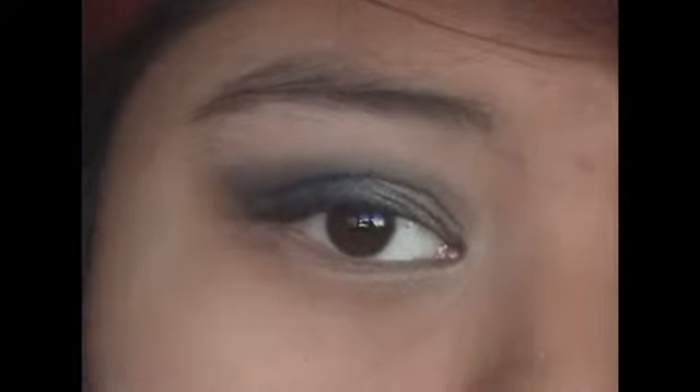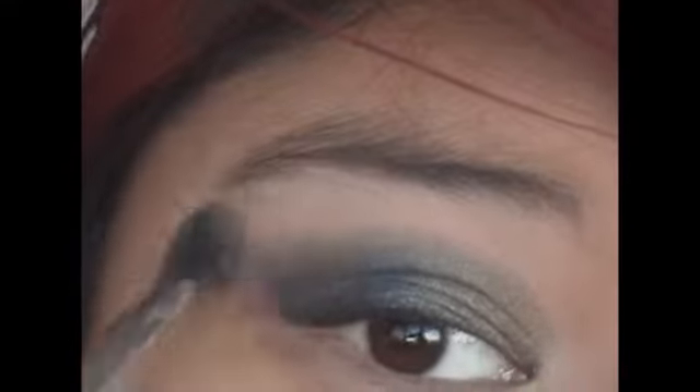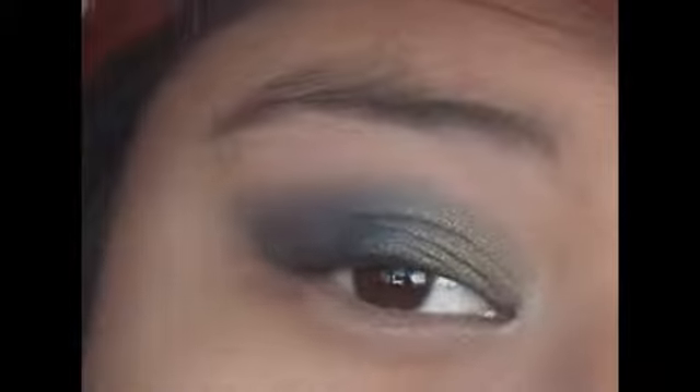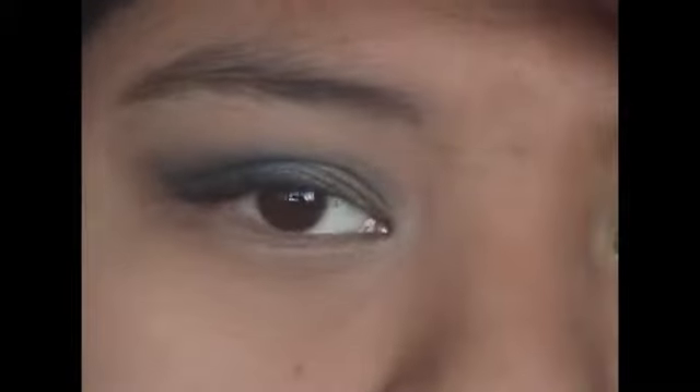Now to help blend out the colors, I'm going to use a fluffy brush and my face powder — I'm just going to use this to blend out the edges. With the same fluffy brush, I'm going to take this bright yellow color and apply it to the inner corner of my eye, blending it in with the green.